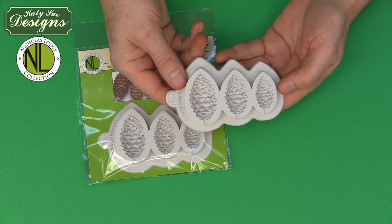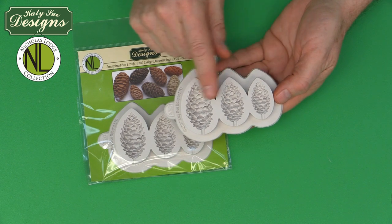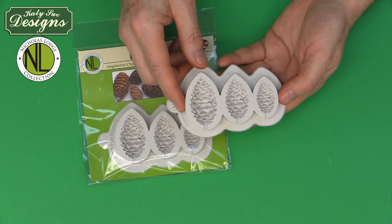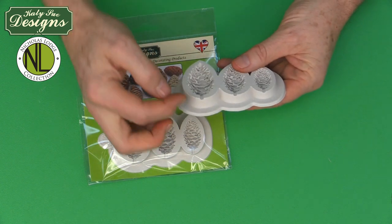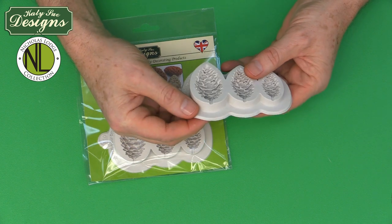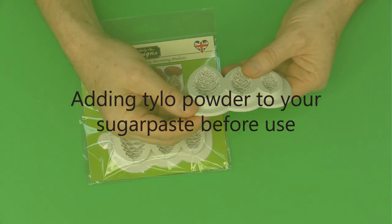This innovative mold has got three cavities — a large, a medium, and a small — and is made to be used in either half-relief pinecones or dimensional pinecones, which I will be showing you both. You'll notice there is actually a little recess to accommodate either a wire, a toothpick, or a piece of spaghetti when making dimensional pinecones.